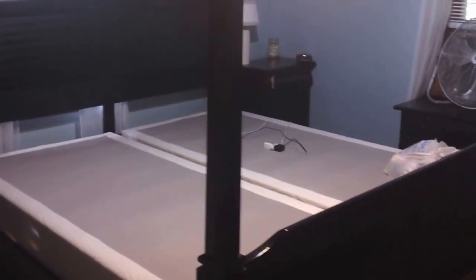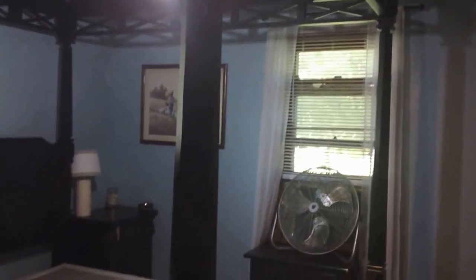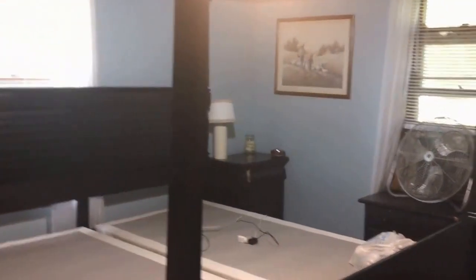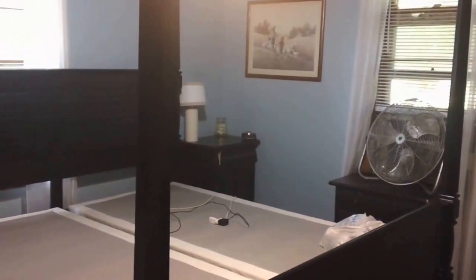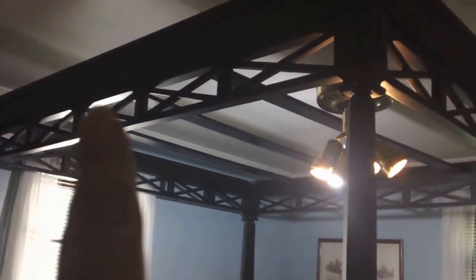Hello everyone, today I am super excited because I am going to paint my furniture, my bedroom set. A little back story on this bedroom set — it is from Badview City and it's called the Plantation Cove Canopy Collection. It comes in black and it comes in white. I'm going to paint it white. When I bought this set I bought it from a second seller, so all they had was the black one, and I didn't like the dark furniture but I fell in love with all the detail.